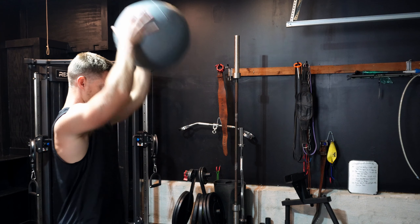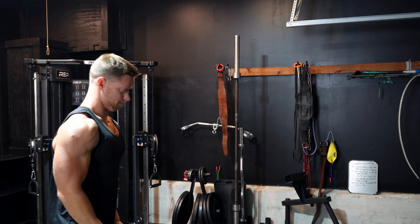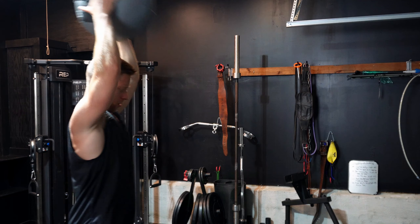We're doing an overhead slam because that's going to force us to fire up our lats, which of course we're going to be training on pull day.